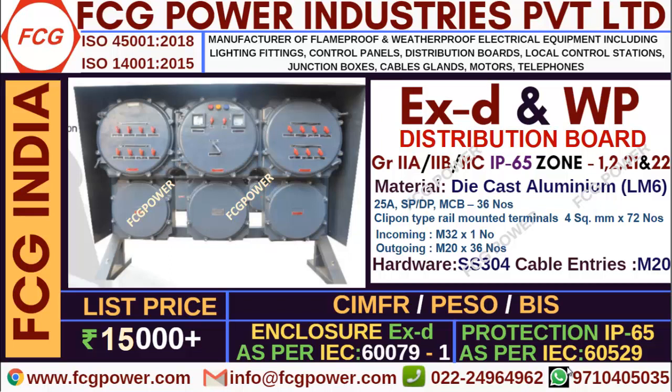Welcome to FCG Power Industries. Myself Karthik Raj. In this video, we will discuss about flameproof distribution boards.